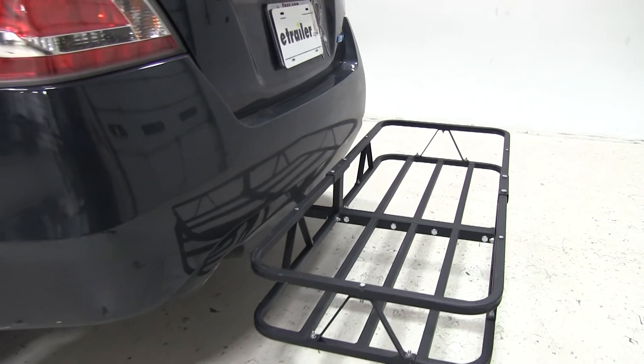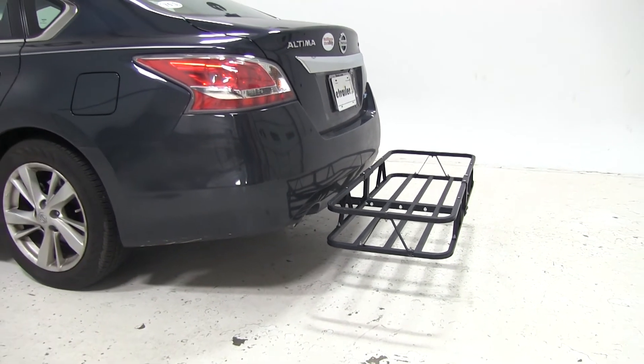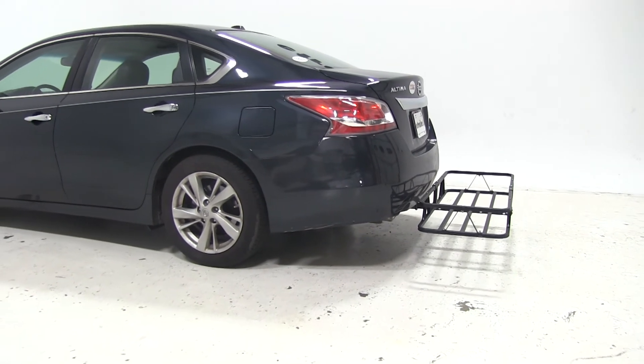Now that we've had a good look at the Kurt cargo carrier and we've seen how it's going to work with our 2014 Nissan Altima, let's take a look and see how that same cargo carrier performed when they had it out on the test course.